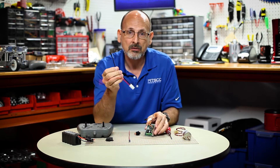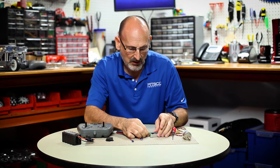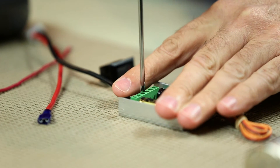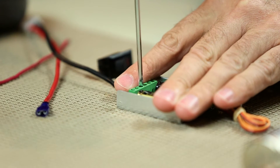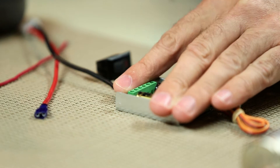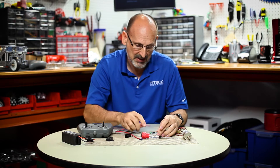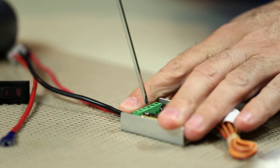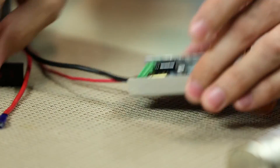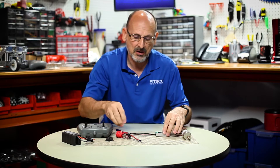On my wiring harness I have a black wire — the negative side — and I'm going to put that into the B minus terminal, then take my screwdriver and tighten it down. You don't want to over-tighten, but make sure it's firmly seated. Then I take my red lead and put it into the B plus side, tighten that down. Black in B minus, red in B plus.